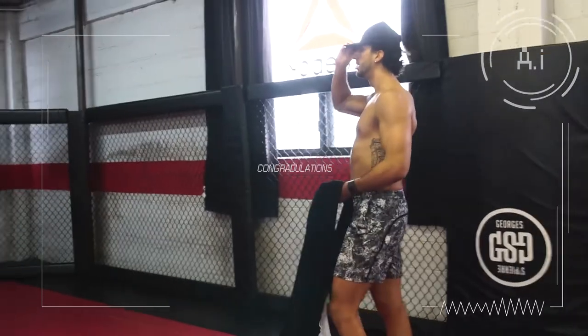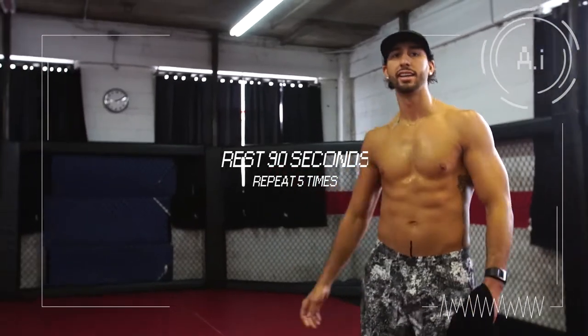Congratulations, you've finished a circuit. Rest 90 seconds. Repeat five times in total.